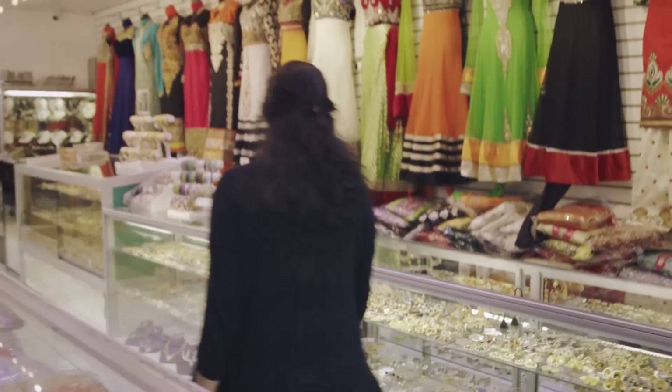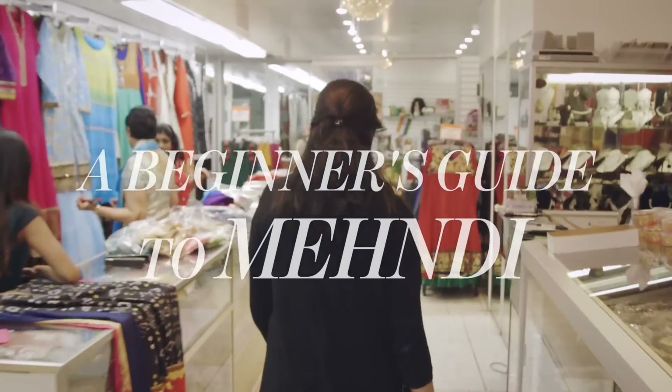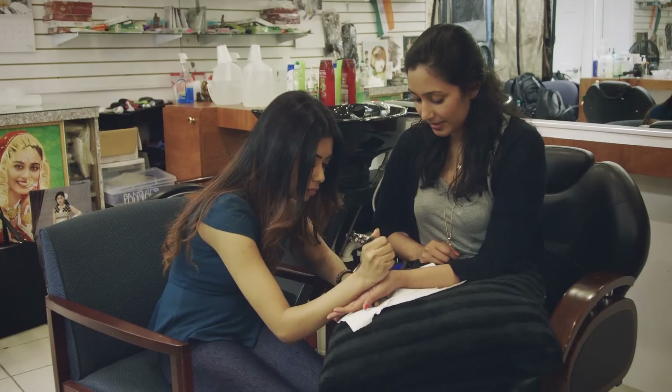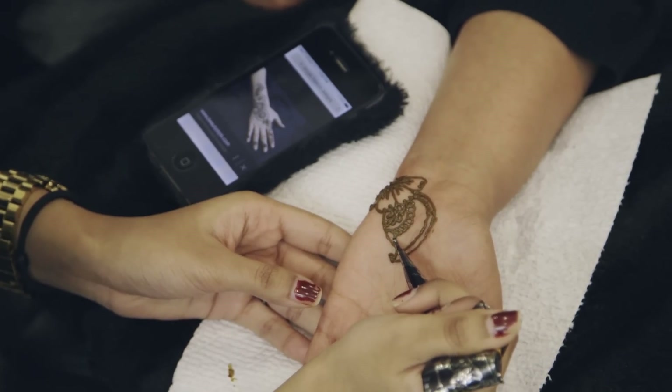Today I'm going to get mehndi done so you can see the process from start to finish. I know mehndi can be a little intimidating at first. It can take a long time, sometimes hours, to complete. But the results are definitely worth it.